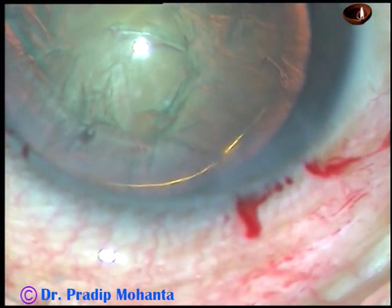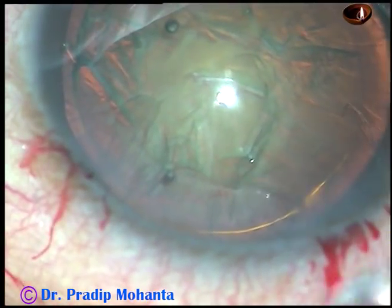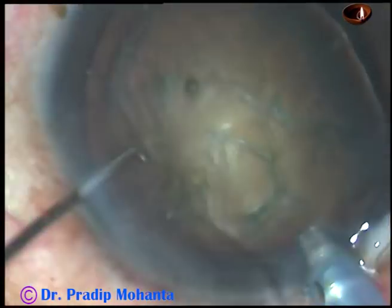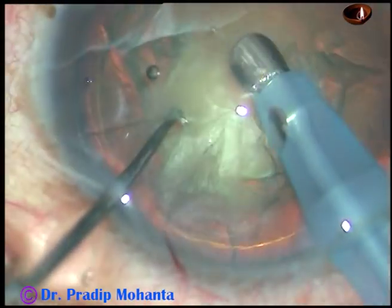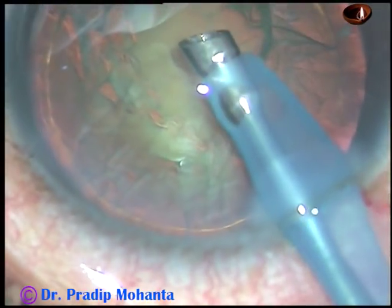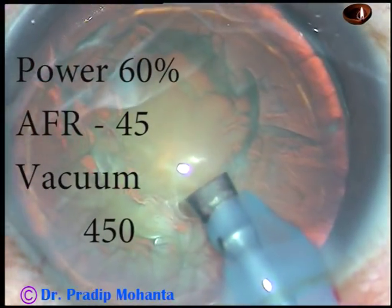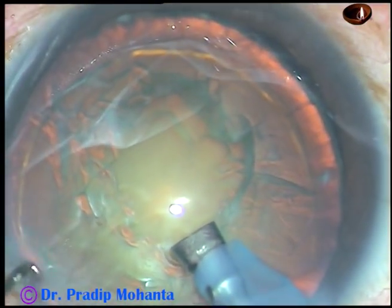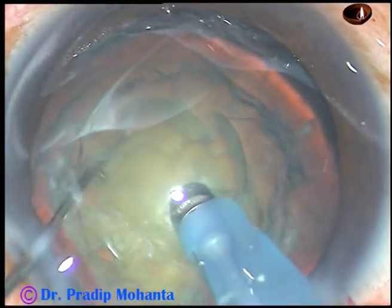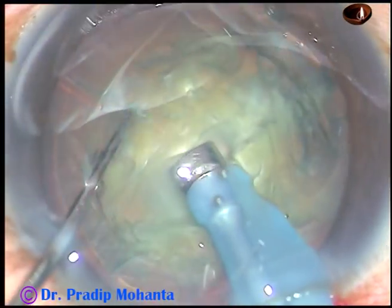Visco is again injected and now the tip of the phaco handpiece is introduced, bevel down — that is, the bevel towards the nuclear mass. Some superficial cortical lens matter is aspirated. The handpiece is then turned to make the bevel up. Now see, this is direct chop — the nucleus is held firmly and it is chopped.